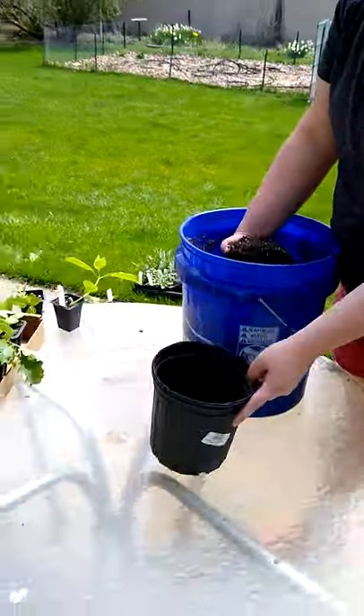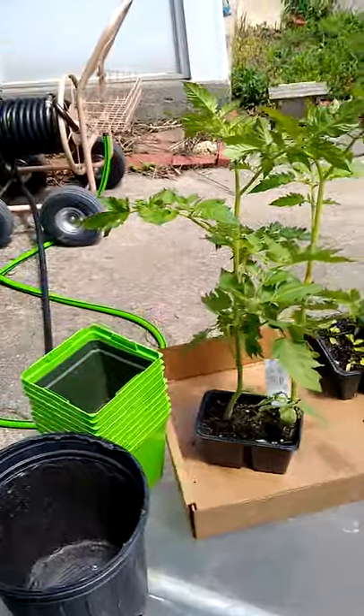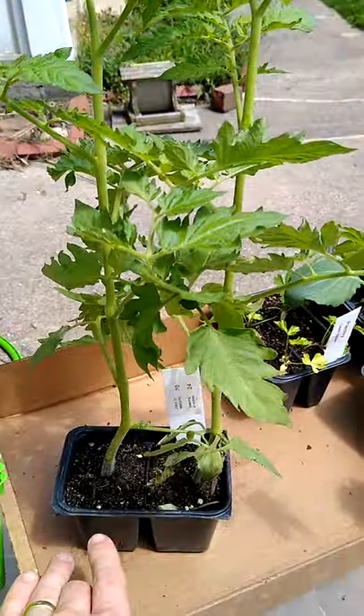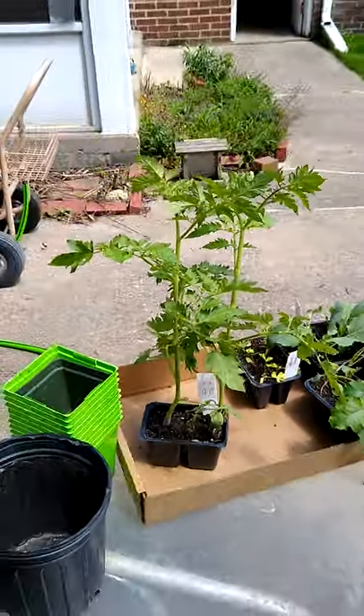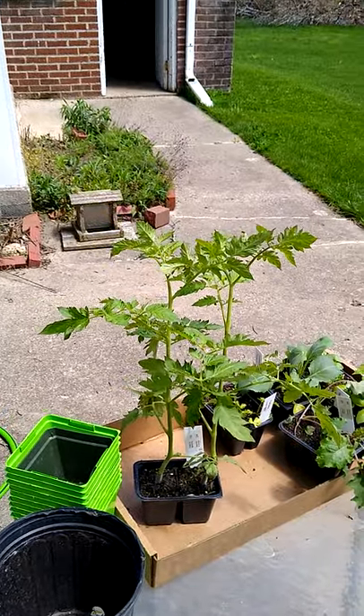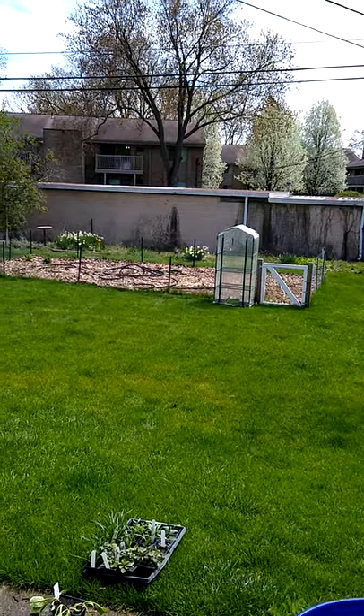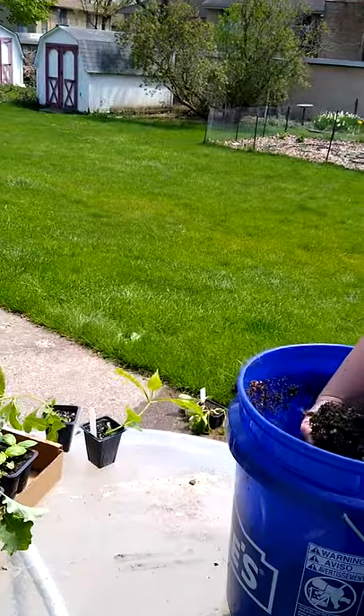So we're going to transplant a couple tomatoes that we just got. They're in these tiny little pots, and they're very tall, so they need to be potted up. We could plant them in the ground right now, but we're not ready — you can see the garden over there, it's not ready yet, it's got a hose all over it. Shout out to our friends at Green Things Farm for giving us these tomato starts.